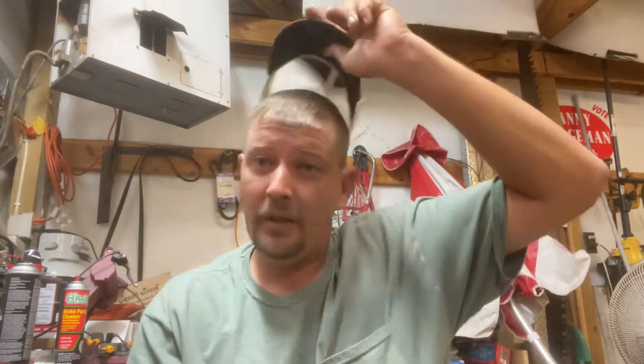All right guys, it's me again. Today we're going to put a chain brake on a Stihl MS310. The other one that's on it is broke - the top part broke off. I look a little different now since I finally got my hair cut and actually look like a decent human being again. So we'll quickly tear into this 310 and see what we got.